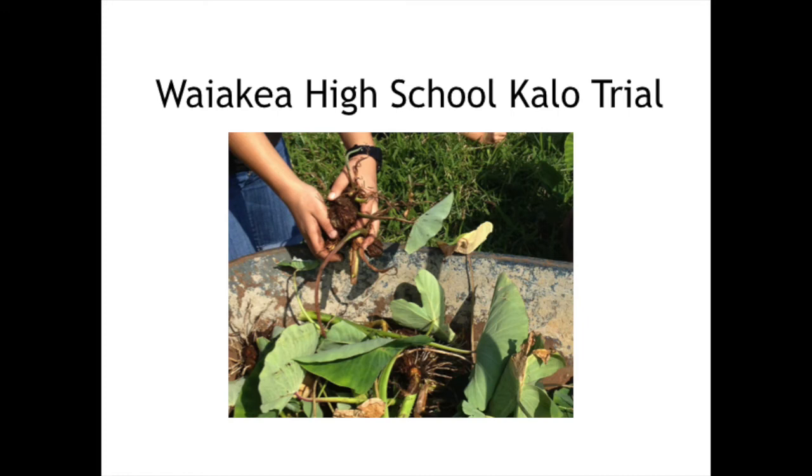Hi everyone. I know some of you, and I don't know some of you, but my name is Lehua, and I'm Mike Dupont's intern this year.